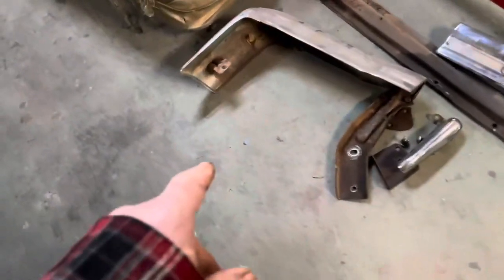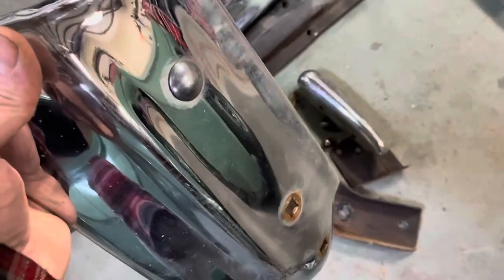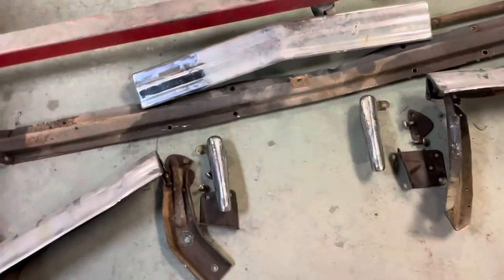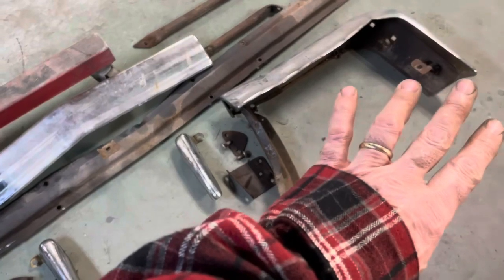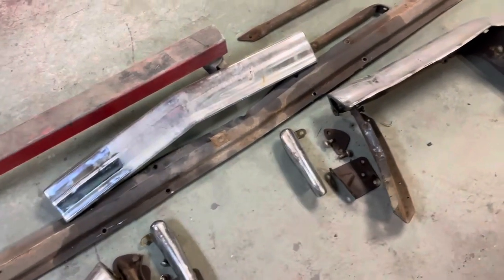There are a couple little brackets on the side of this still. I'm not taking those off — they're really rusty. I'm going to paint over them, but those are those chrome-headed bumper bolts, and if you mess them up I don't have any more. I was lucky enough to get the four out that I did, so I'm just going to wire brush those as best I can and paint them and leave them. I think they'll be okay.